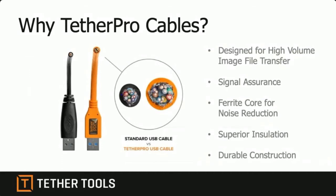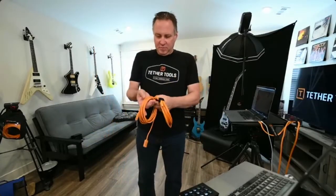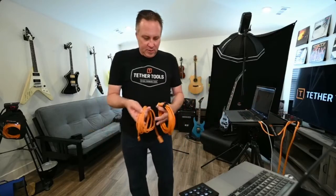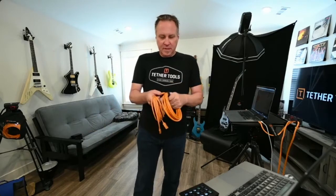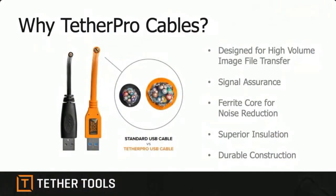We're famous for these orange cables. The Tether Pro cables are made so well — it's not just the durability but also the transfer speed. The transfer speed allows images to go from the camera to the computer as fast as they possibly can. These are made to the highest standards that USB protocol will allow for transfer. The bonus is they last a long time, they're super strong, and they're really fast compared to a generic USB cable that may not keep up with a tethered workflow.